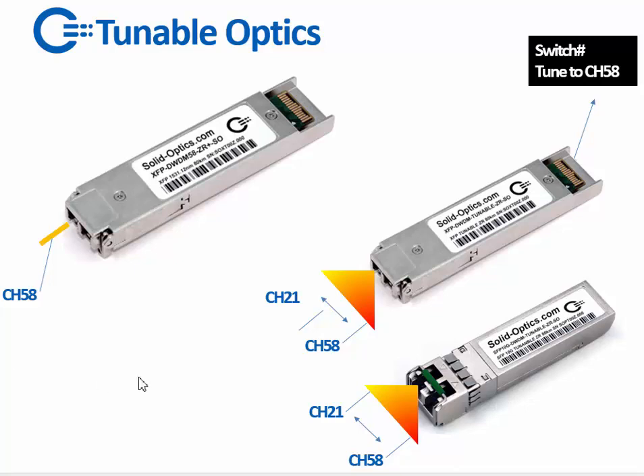First, what is a tunable laser? A normal DWDM XFP or SFP Plus emits light with a laser that has a static, calibrated color — for example channel 58. That color is fixed and cannot be changed; it's how the laser comes out of the factory. A tunable has a specialized laser inside it — a tunable laser that can change the color from, for example, channel 21 to channel 58. The changing of the color is done by a command sent to the chip.